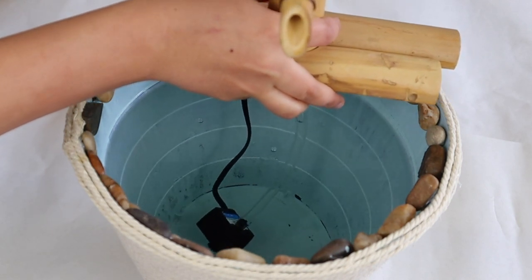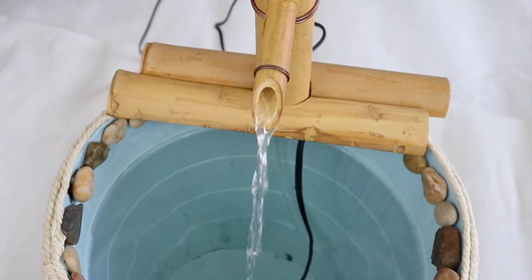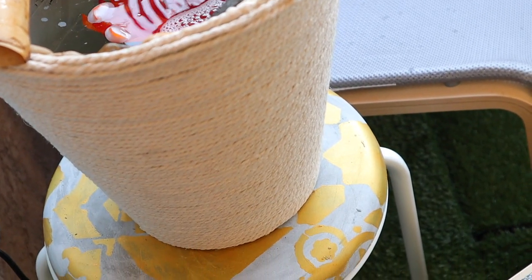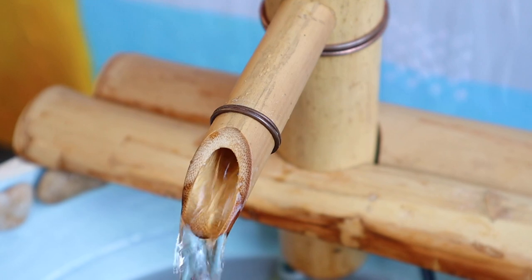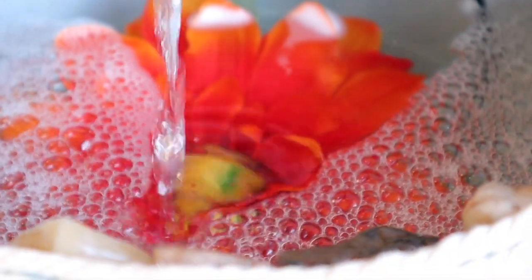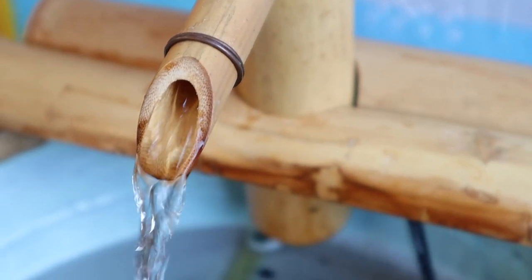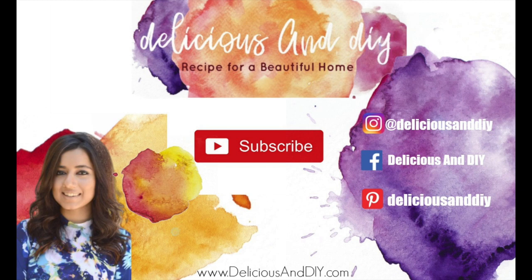Plug it in and your fountain should be working. And there you have it guys — here is the final result! As always, I will link the materials and supplies in the description box below. If you guys like this project, be sure to subscribe and like this video. I will see you guys next week with another video. Bye guys!